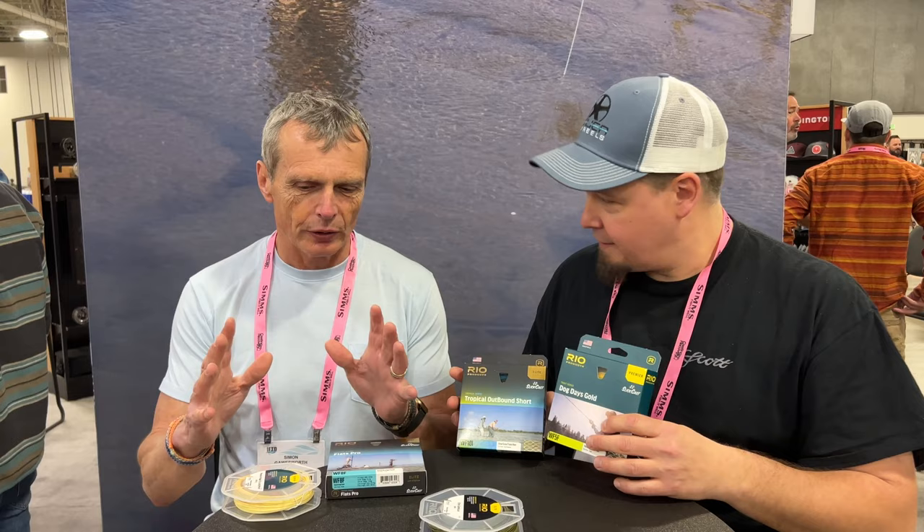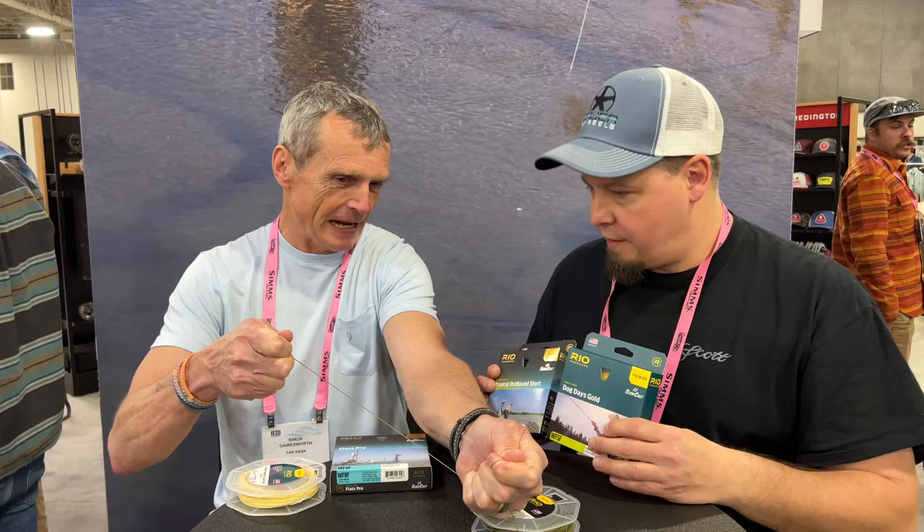What we experience in Denmark is a lot of people talking about the new Rio lines, and I get a lot of questions about the Elite and the Premier product lines. What exactly is the difference between those two? That one's very easy — the difference is purely what the core is. They're both on a cold water core for the trout lines, but one difference is the Elite line has very low stretch.